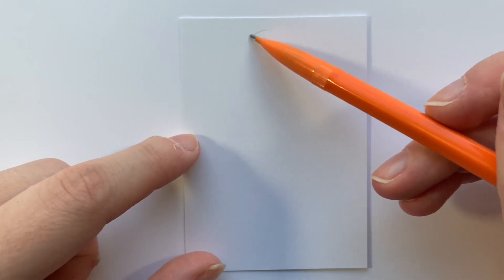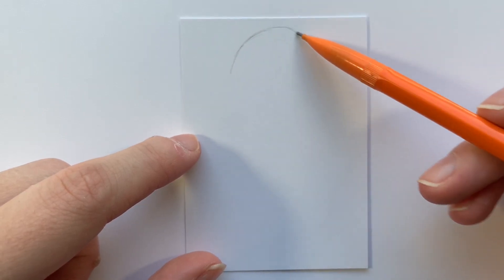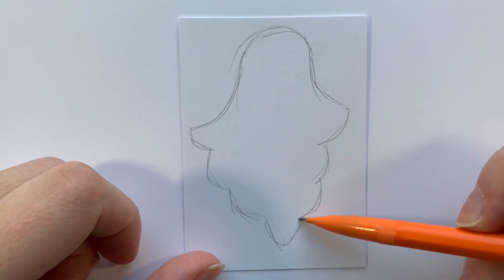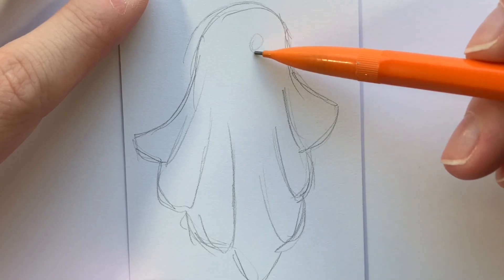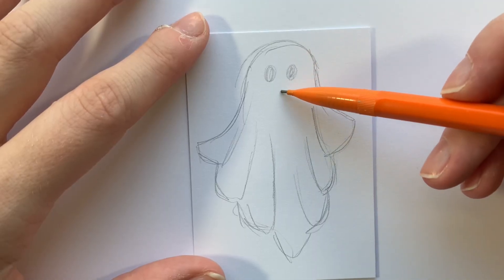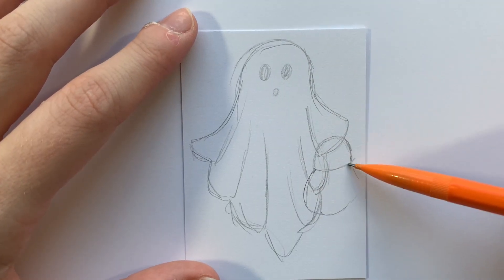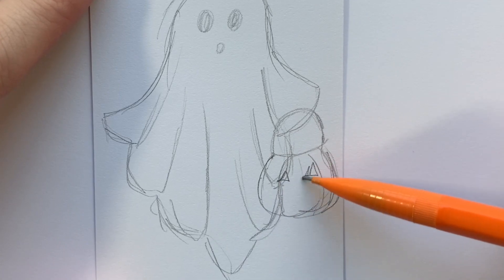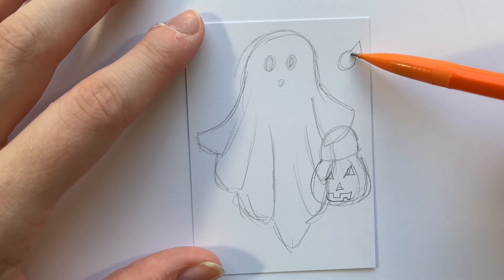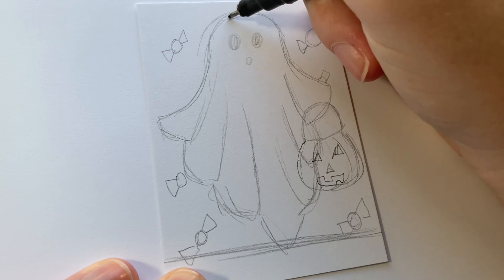For the first Halloween card of the day I am starting off with a highly requested prompt: making a ghost. I decided to make a more traditional ghost — the ones that look like they cut holes into bed sheets. I started off by doodling that and gave him a little Halloween pumpkin bucket to look like he was trick-or-treating, with little candies in the background. Then I went in with my fineliner.